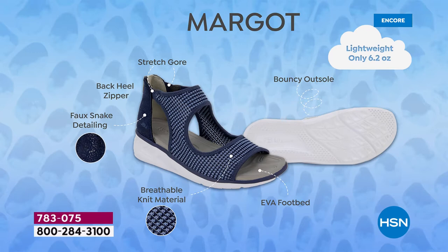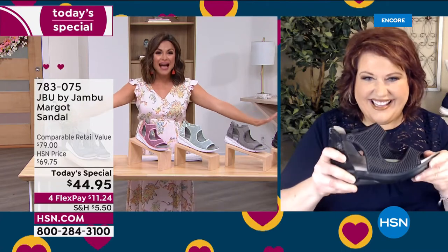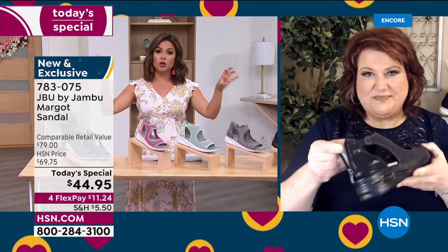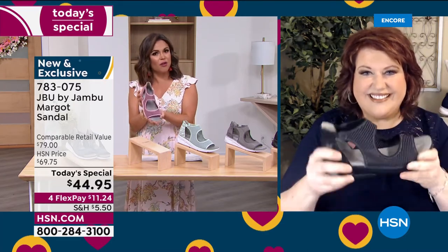At 6.2 ounces they almost feel like nothing on your feet, yet with all these fun fashion details — the stretch around the ankle, the back heel zipper for quick on and off. Once you zip it up, it feels nice and secure and stable because of that sneaker-type bottom. Equal parts sporty and chic all at the same time. If you're just joining us, this is our best value of the day.